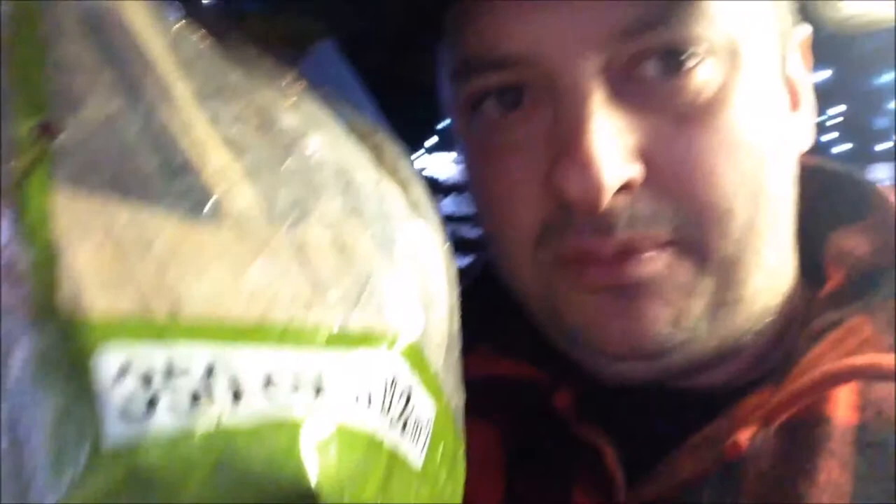And these are proper fucking chunks of wood, man. Check them out, dude. Chunky.